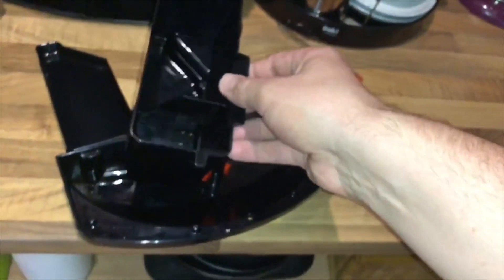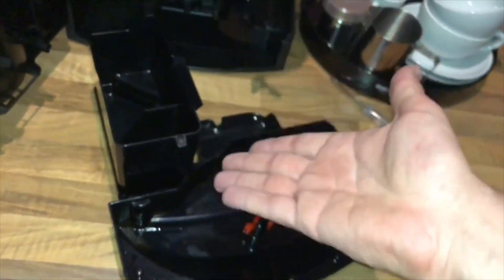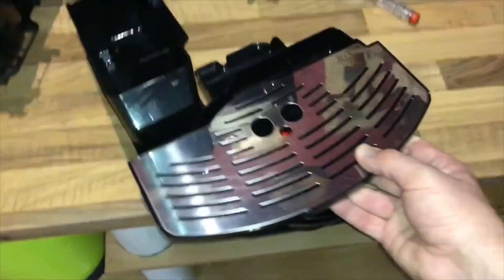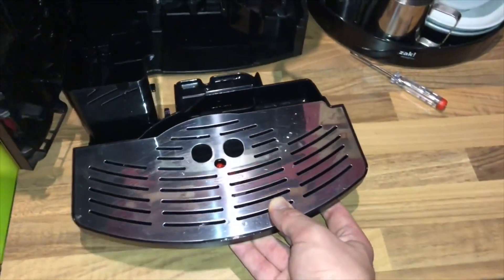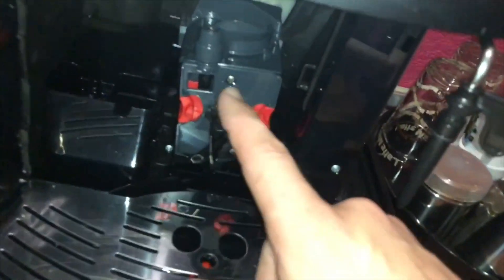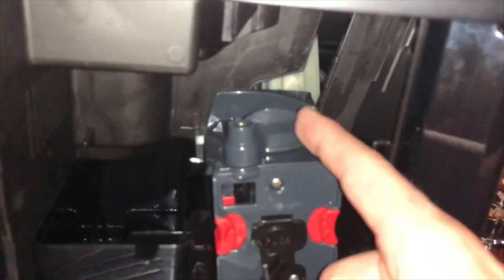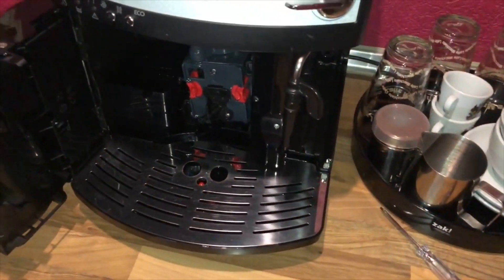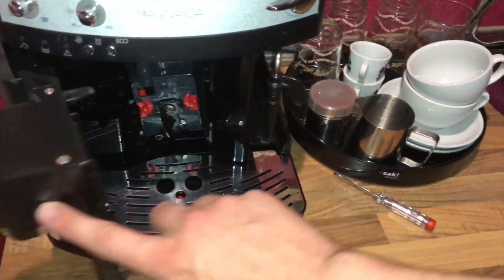Now the container is fixed in only one direction, so place it on top of the drip tray and move it back into position. The cleaning process is done — more coffee ground space for your delicious coffee is ready.